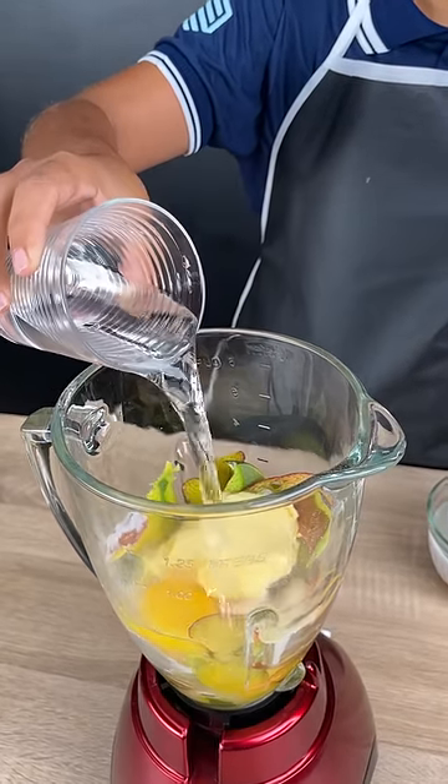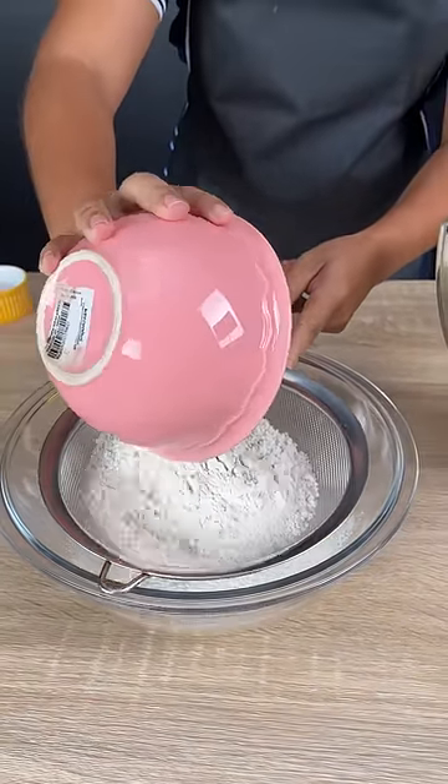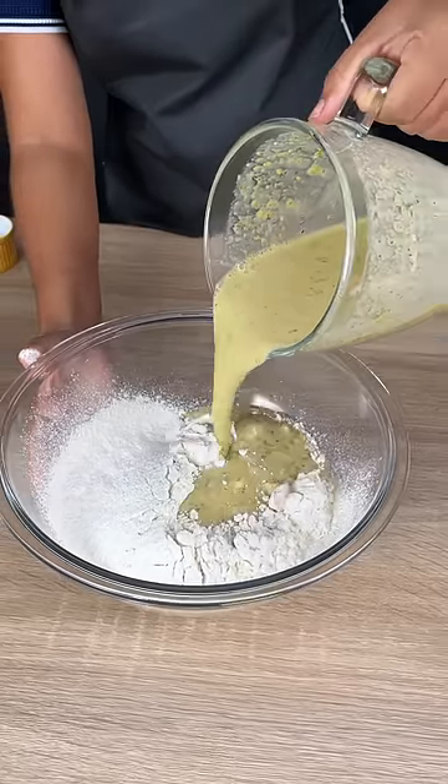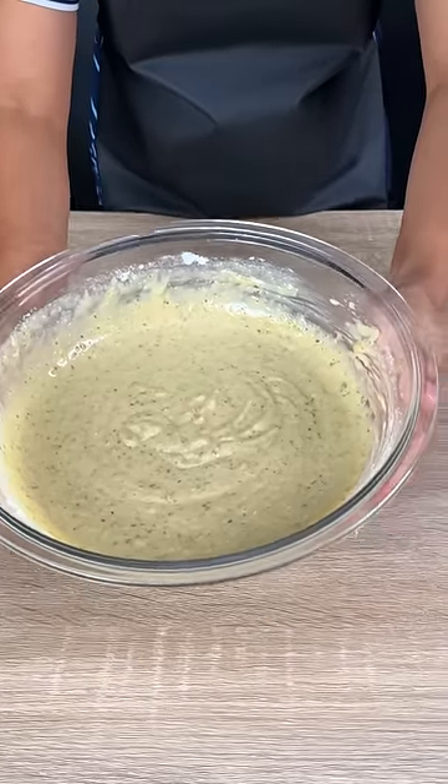Here I'm going to add two cups of flour into a bowl. This is a really tasty cake. We're now going to add a tablespoon of baking powder into our batter.